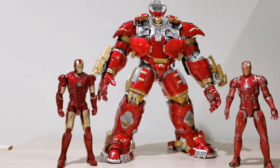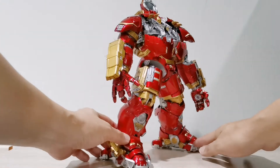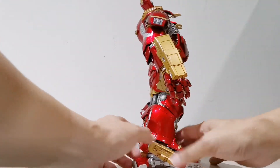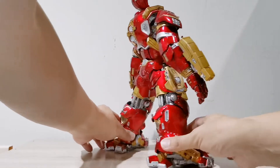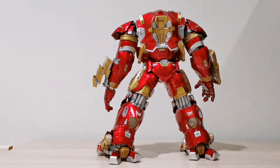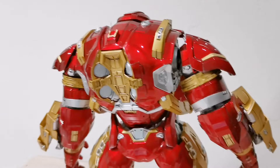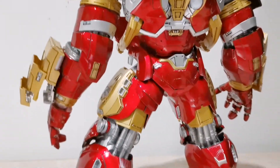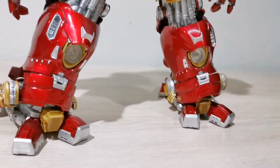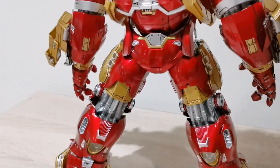The joints are a bit loose now. Let me have the Hulkbuster show you the back portion. Turning from the right hand side — this is how he looks at the back. Very very impressive. The detailing is very impressive — absolutely stunning. All the pistons and the paint application are very well preserved.